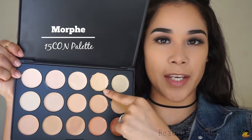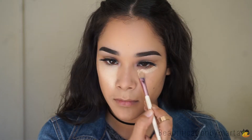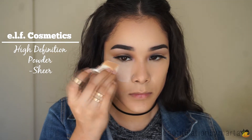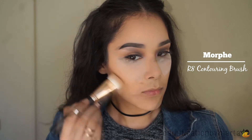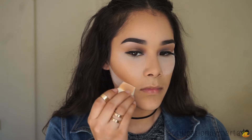For concealer, I'm going to use the Morphe 15 CON concealer. I'm going to use one of these sponges from Target, sprayed with the E.L.F. Cosmetics Makeup Mist and Set. I'm going to set my under eyes with the E.L.F. Cosmetics Loose Powder in Sheer. While that is setting, I'm going to contour my face with the Anastasia Light to Medium Contour Kit, applying that with the Morphe R8 Contouring Brush. I don't like leaving this under here for a long time, so I'm just going to take that off before I continue.